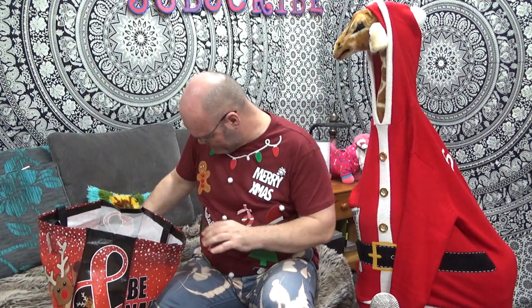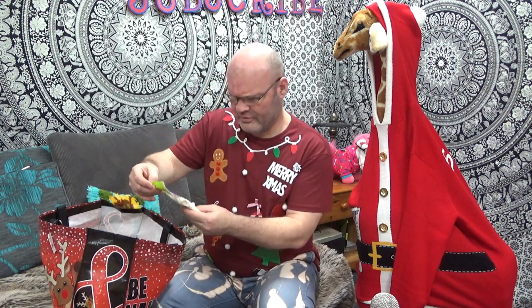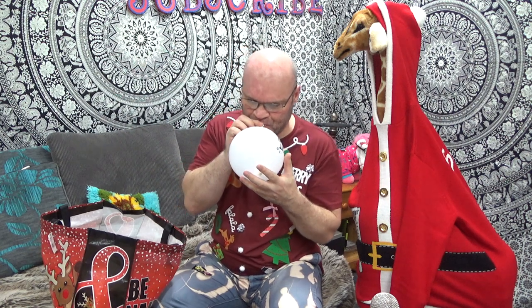We have a nice little stack of balloons here — some white ones and Christmas light-up balloons. Let's get some of this Christmas spirit. Oh, this one's looking good! I can see the light in that already once it got going. 'Let it Snow' — that's nice, I like that one.